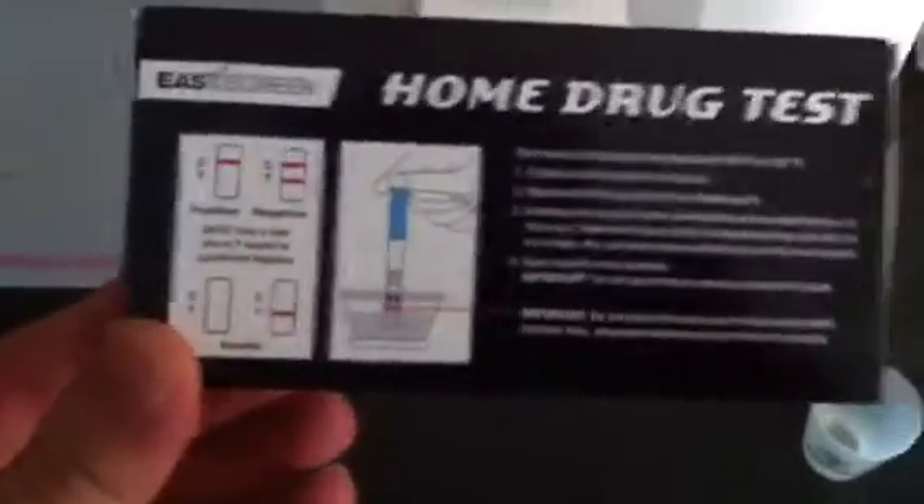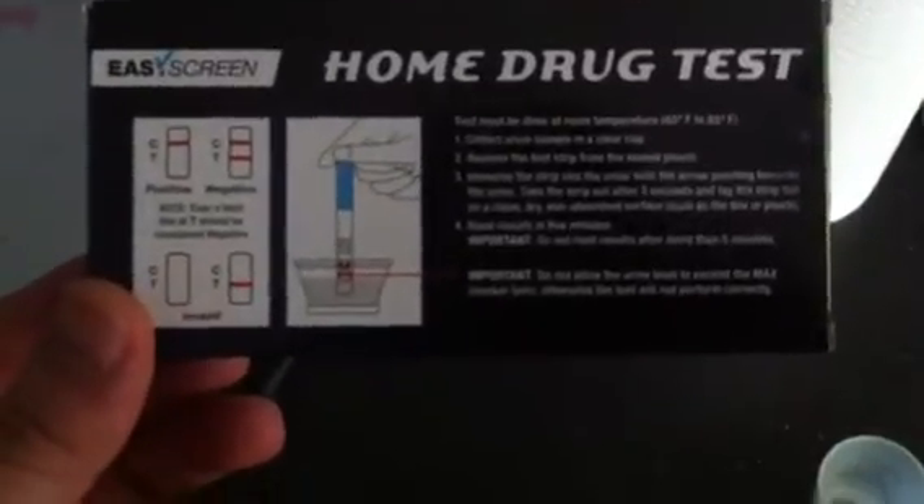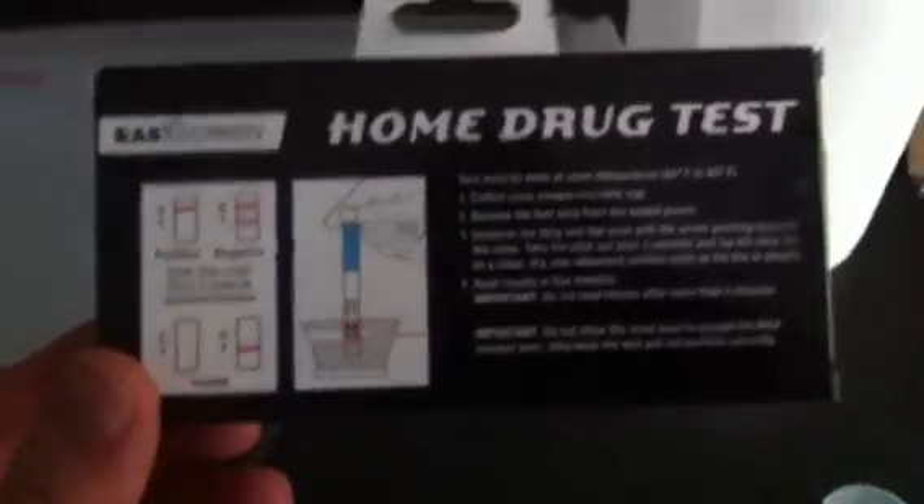I don't know how seriously you can take this thing, but I'm going to try it out. All right, let's go take a whiz and see if I pass the test. They make it very clear not to go past the max level, so let's be certain not to do that.